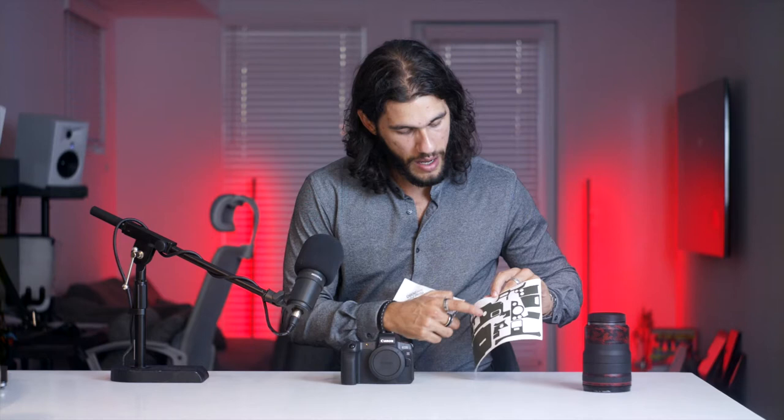The first tip I will give you is just enjoy the process, don't be afraid, it's gonna be fun. The second tip is just take your time, don't rush it. So let's get started.